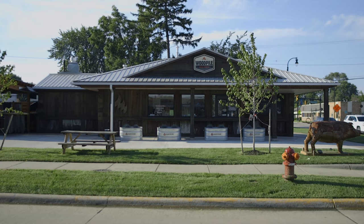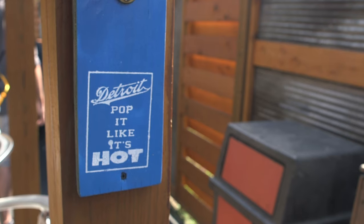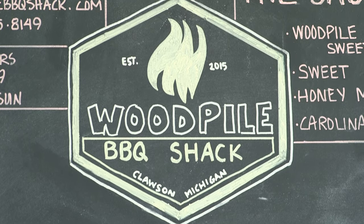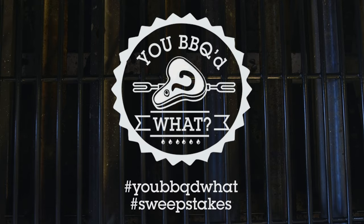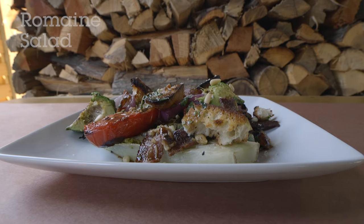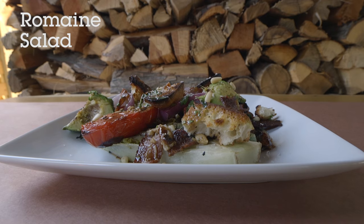I'm barbecue pit boss Steve Coddington, but you can call me Obama. Barbecuing truly is a way of life here in Michigan, but did you know you can barbecue more than just meat? For today's recipe, we're going to cook up a beautiful grilled romaine salad.